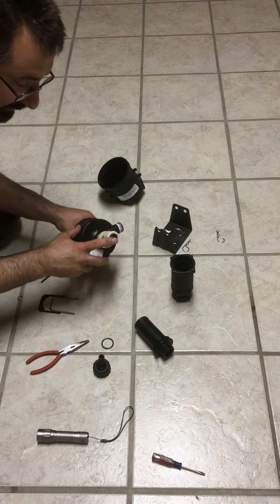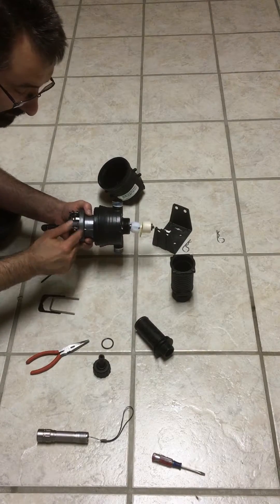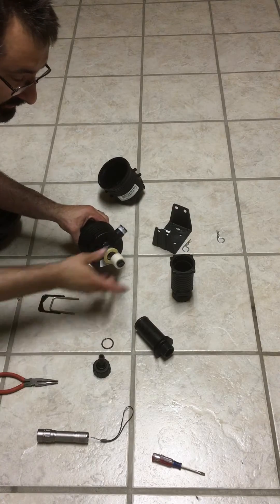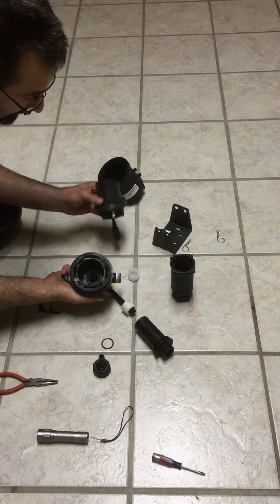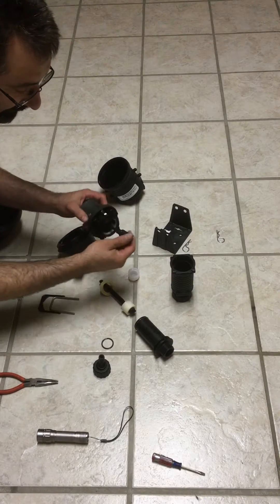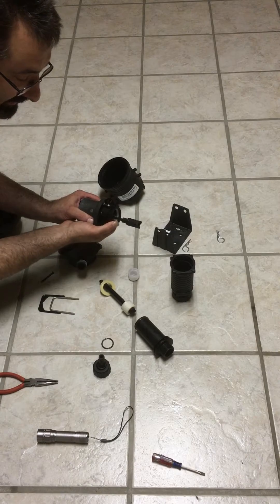You can separate this plunger from the main drive unit by turning it 90 degrees, and then the unit will come out and you are fully disassembled. Do verify that the unit is functioning as such.